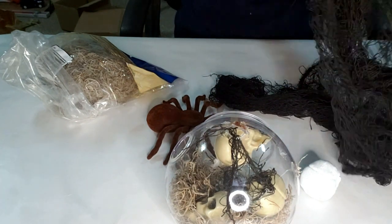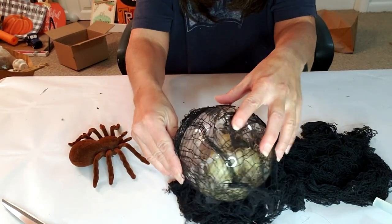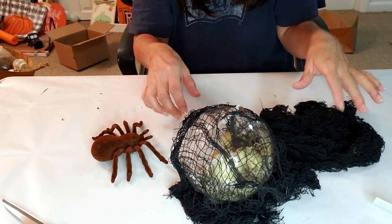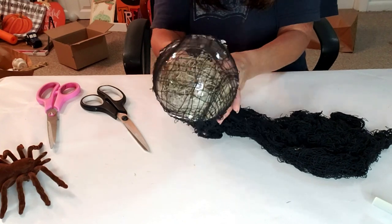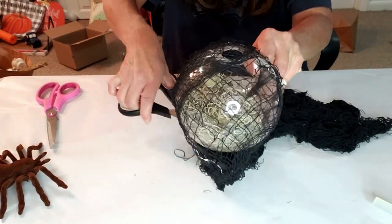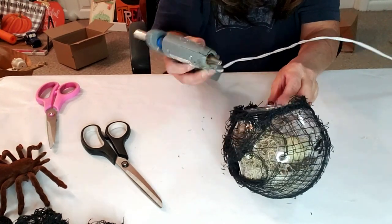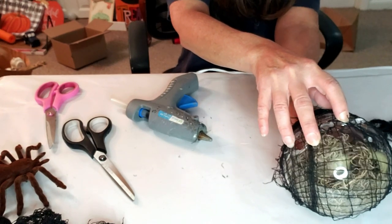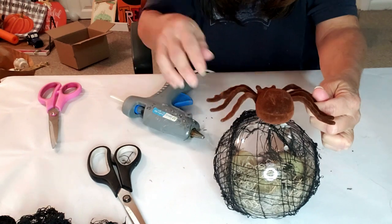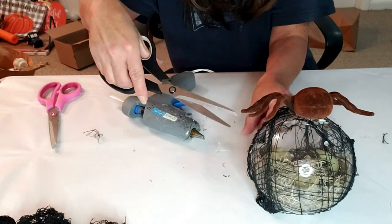After looking at it I didn't like it, so I totally changed it — if you watch my other videos you know I do that often. I decided to put the web cloth over the top and hot glue the spider on top. So I'm taking the web mesh, wrapping it around, cutting it at the bottom, and hot gluing it. Then I'm fixing the little heads inside, making sure they're positioned with a little bit of hot glue, and hot gluing the spider to the top. This is what it looks like — I think it came out pretty cool!